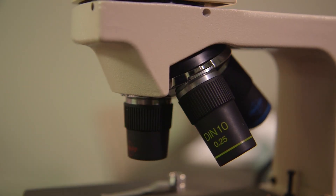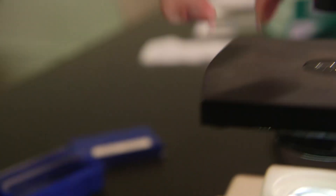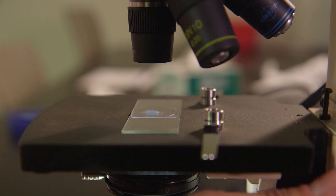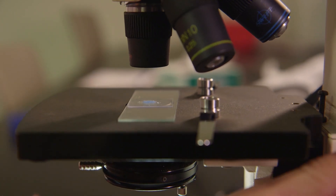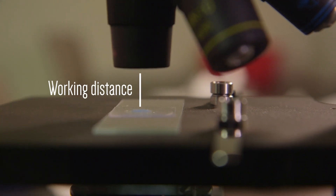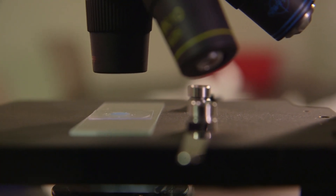To focus on the wet mount, place the scan objective, 4x, in exact alignment with the ocular lens. Place the slide on the microscope and put the magazine punch over the center of the stage opening. As you look at the microscope from the side, turn the coarse adjustment knob to raise the stage until it stops. This makes the working distance — the distance between the objective and the slide — as small as possible. A built-in stop will prevent the scan and low-power objectives from breaking the slide.